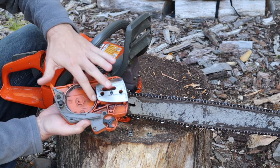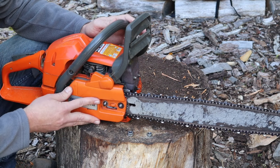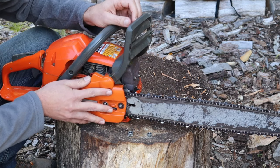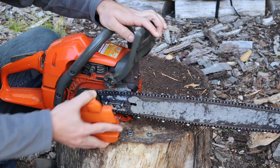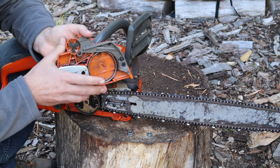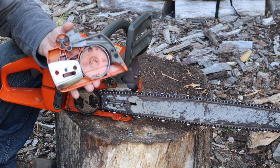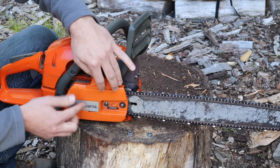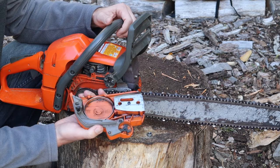What that will do is it constricts the band and it prevents you from putting the cover back onto the saw. So what I'm going to do now is simulate engaging the band. I engaged that band — you can see right here how it's tightened up, just constricted in there. So now if you go to put this back on, it won't fit over the clutch drum. A lot of people will just assume that something's broken with your saw.